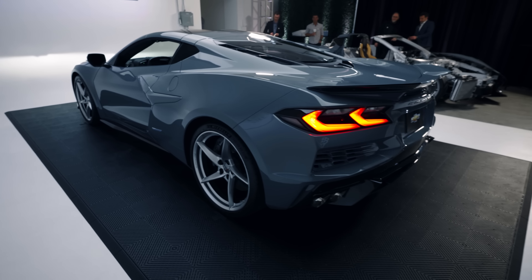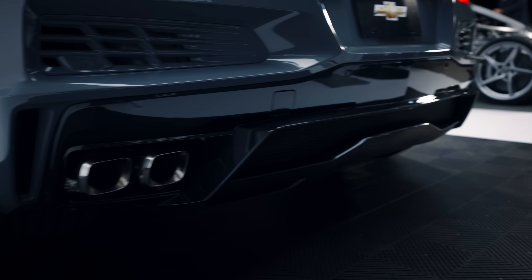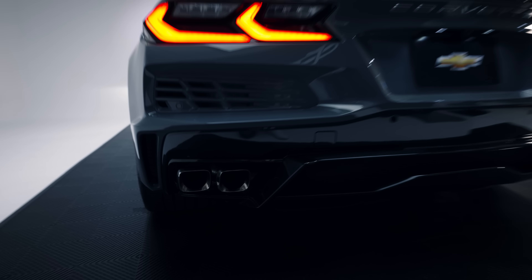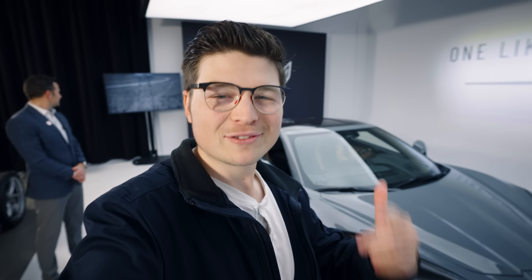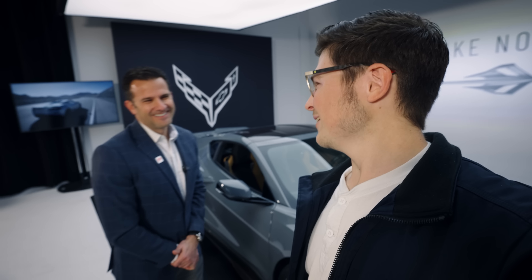The biggest design cue that really differentiates the E-Ray from the Z06 is having the LT2 engine out back with the quad-tipped exhaust, similar to the Stingray. Since we're with the Chevrolet team, let's talk with the performance manager for the E-Ray, Aaron Link. It's been a while — I talked to him over a year ago with the Z06 launch here at the Petersen.